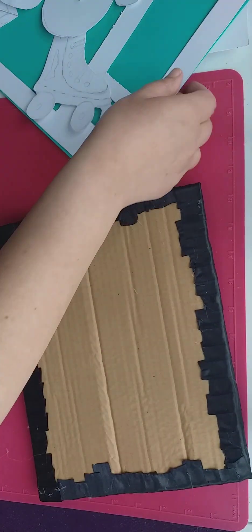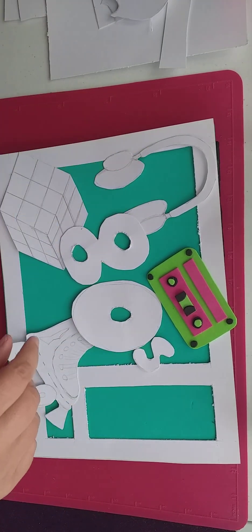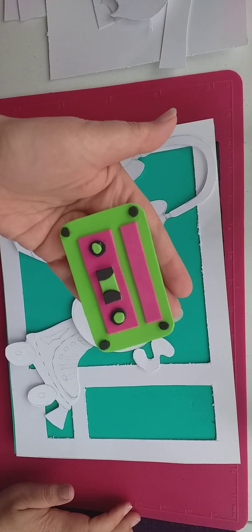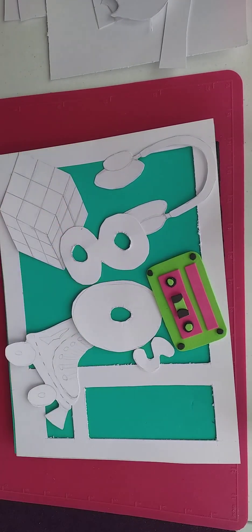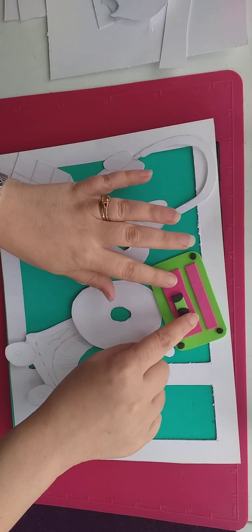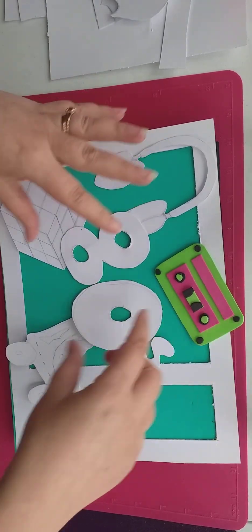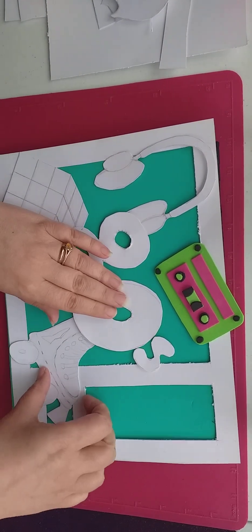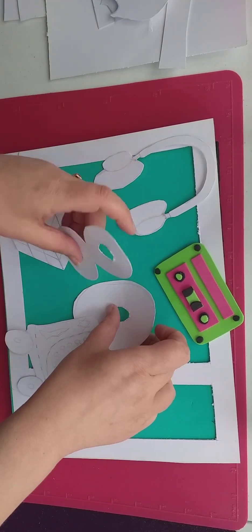First of all we're going to decorate the front. As you can see, I've already cut out the templates in cardboard, so all we need to do is draw around the templates and stick them together. Here's an example of the 80s cassette tape. The others I'm going to show you how I did from scratch. You've got your 80s in the middle and all your little 80s items - your Rubik's Cube, earphones, roller skate, cassette tape.